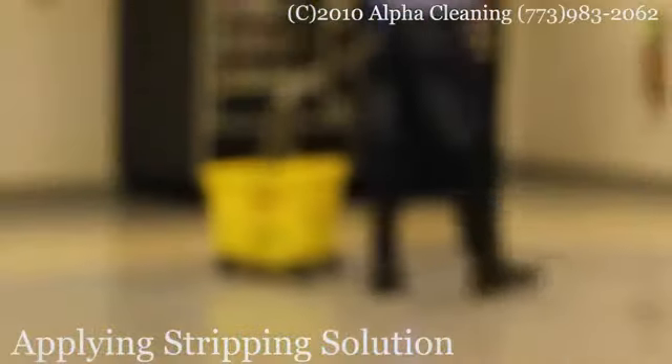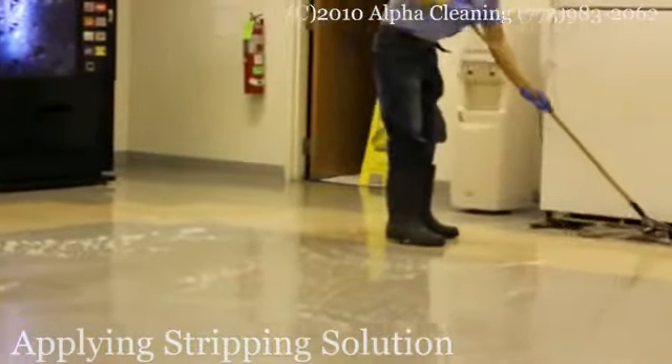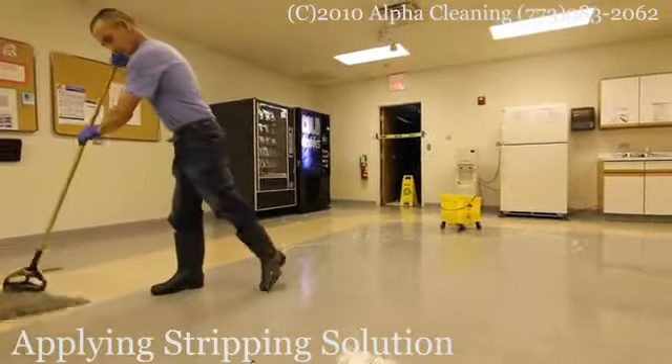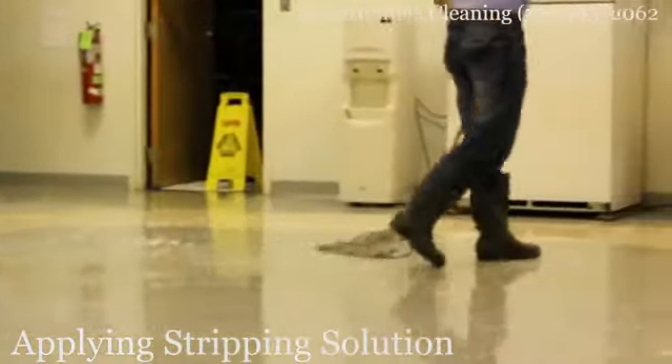When the area is clear from any obstructions, we start to apply the stripping solution to the floor. We make sure that the stripping solution covers not only the tiles but also the corners and edges. After the stripping solution is applied, we let it sit for 10 to 15 minutes.